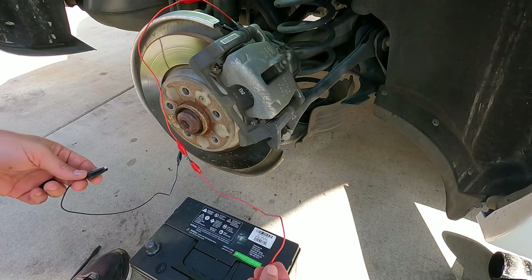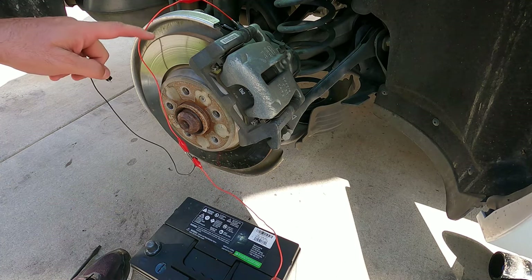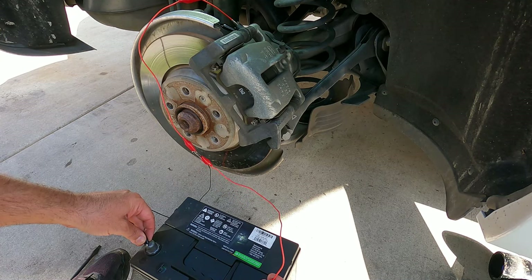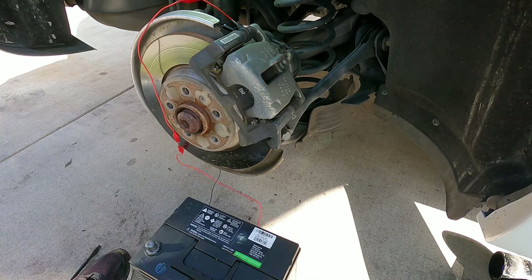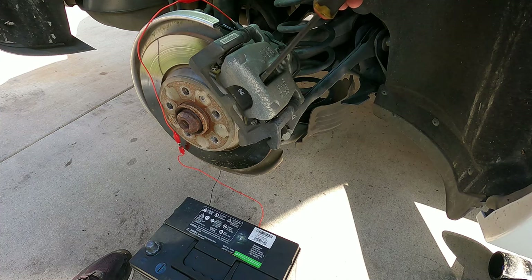It's kind of arbitrary — you usually have to guess on the vehicle. I'm going to put the one that's down on negative and the one on top on positive, and just cycle that for a second. Let's see if that was the correct direction — yes it was!